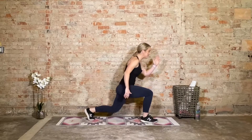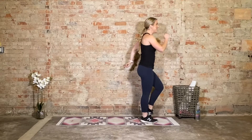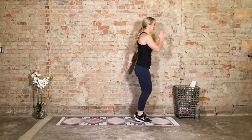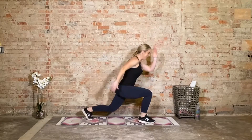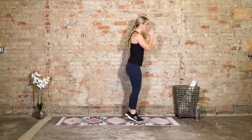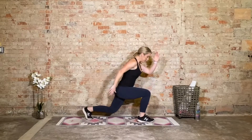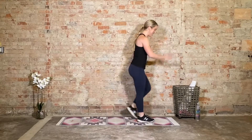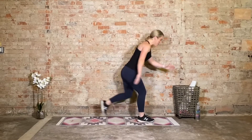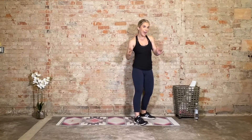You can hang on to these reverse lunges, but if you want more of a challenge, we're going to those lunge jacks. Hold back — let's go: in, back, in, back. One side's gonna feel a little odd. Last four, three, two, one. Just reverse lunges for four, three, two, one — hold it at the top.